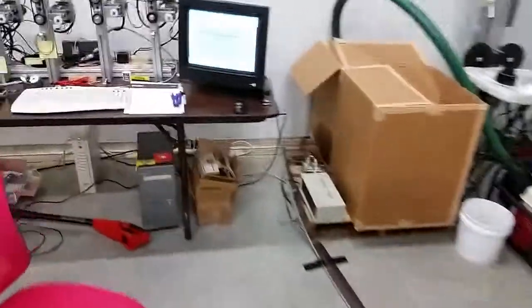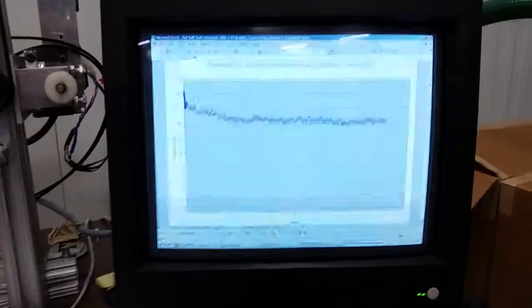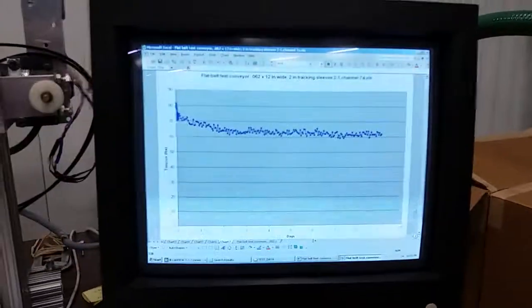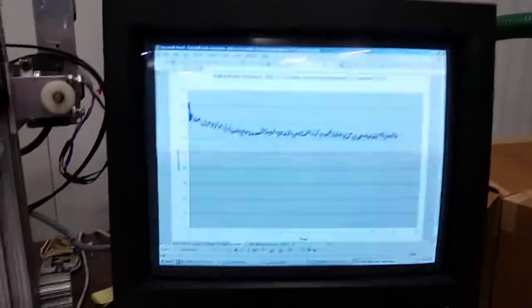We record the data on our LabVIEW computer — tension versus time. Here it starts at about 80 pounds and after a week it drops to 60 pounds. The initial tension declines very quickly; in about five minutes it drops 30 percent.